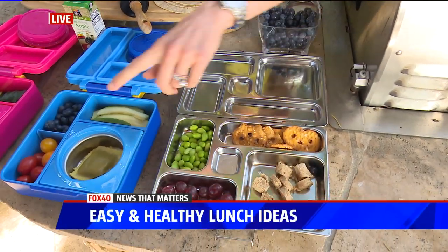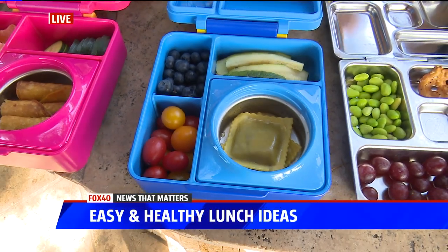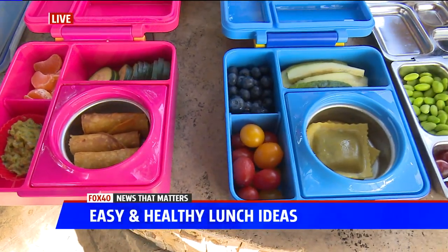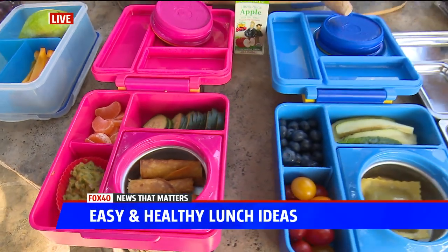These ones are ravioli, but they're filled with almond ricotta, so if they want to do dairy-free that's another alternative. And these are just chicken tacos — you've got some guac. If you want to do more veggies instead of chips, you can do something like cucumber, and then whatever fruit they like.